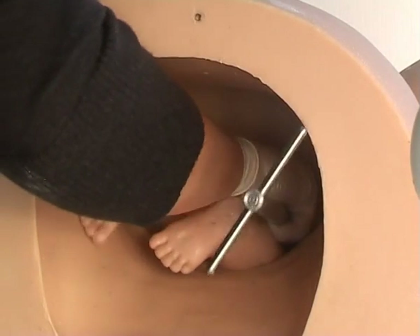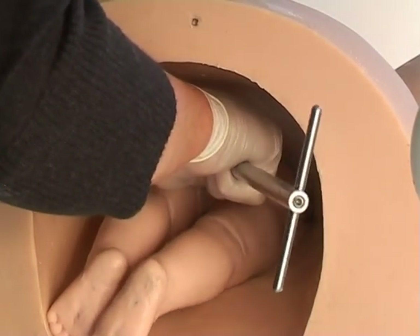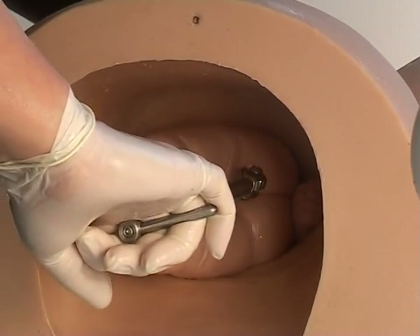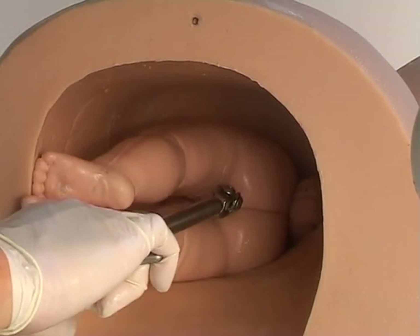Once the head has emerged, pull back on the t-bar while manipulating Sophie's body into the desired position. Now the clinicians can practice the various manoeuvres dealing with shoulder dystocia.